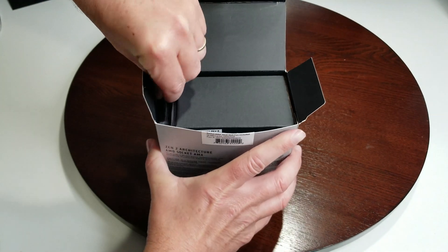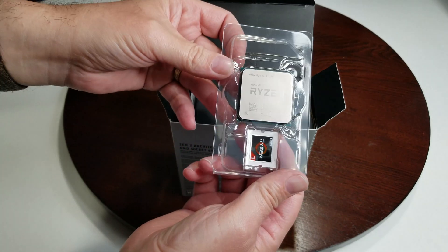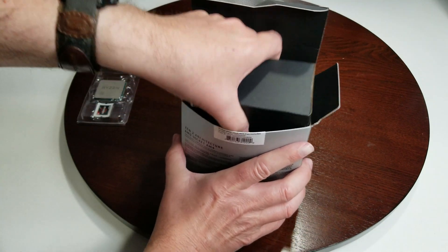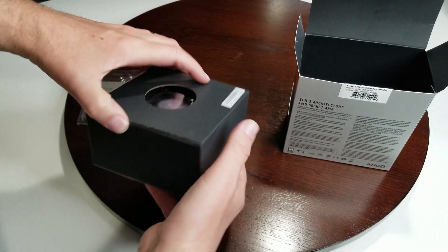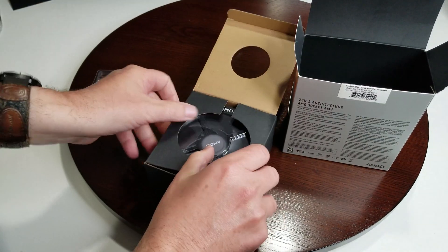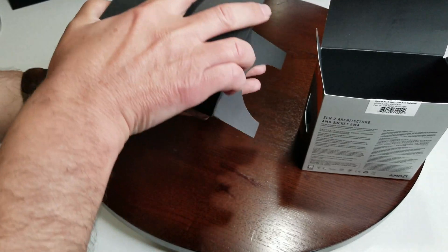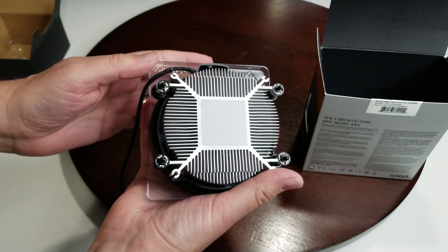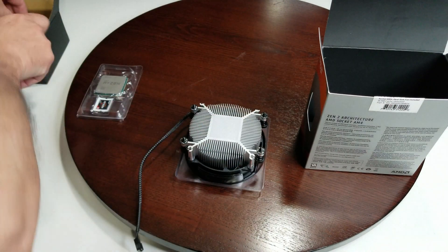They always put the CPU on the side of the packaging. We're going to have a look at that after. Of course we want to see what the cooler looks like. I'm assuming it's probably the same standard as we've had in the past. The first thing I notice is it has pre-applied thermal paste — you guys are always wondering about that.